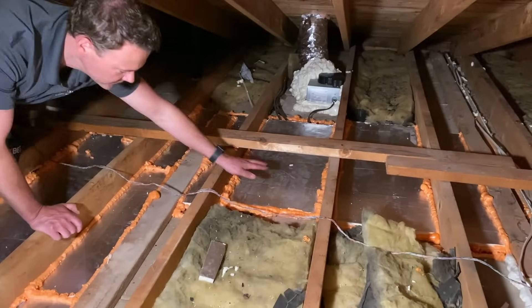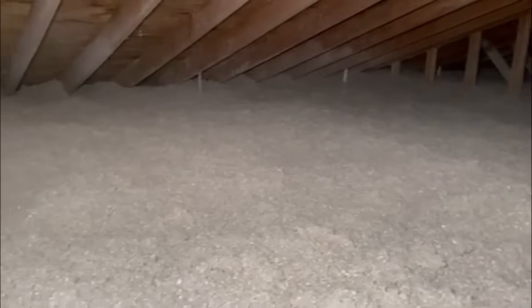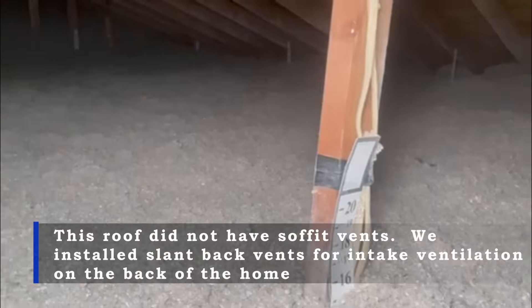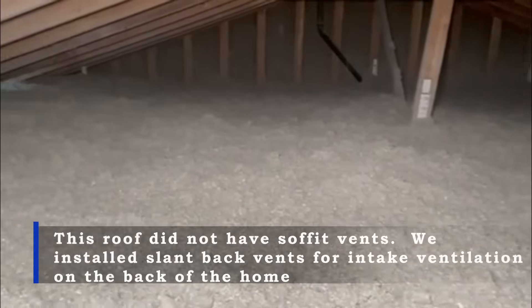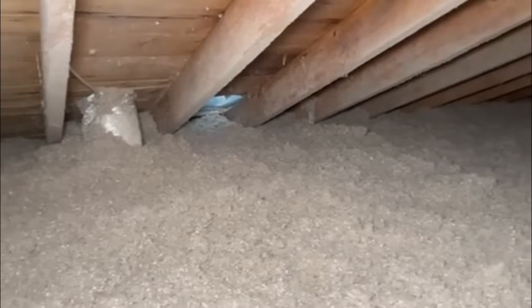Lastly, an important thing that I almost left out: if your attic has been properly air sealed and insulated to code with cellulose insulation, along with it being properly ventilated, you should have no need to install a power roof fan at all. The reason is that an effective insulation layer will block nearly all of the heat radiating down from the attic, allowing your home to stay cooler on even the hottest days.